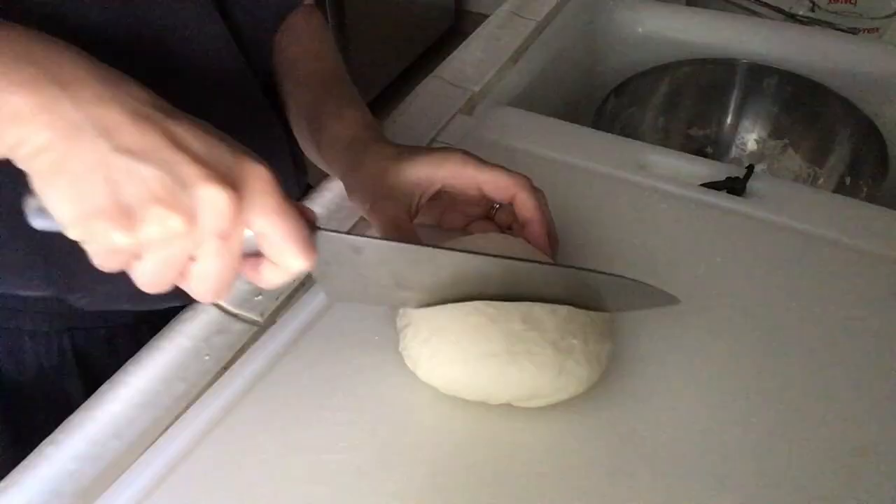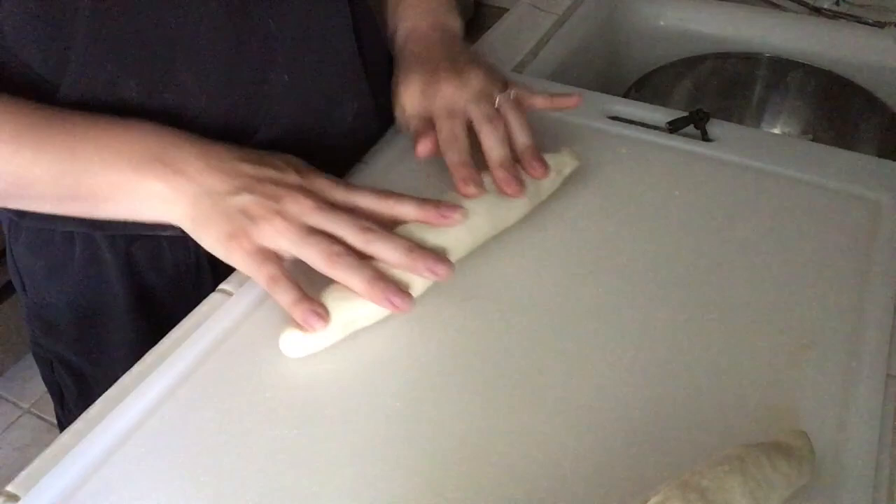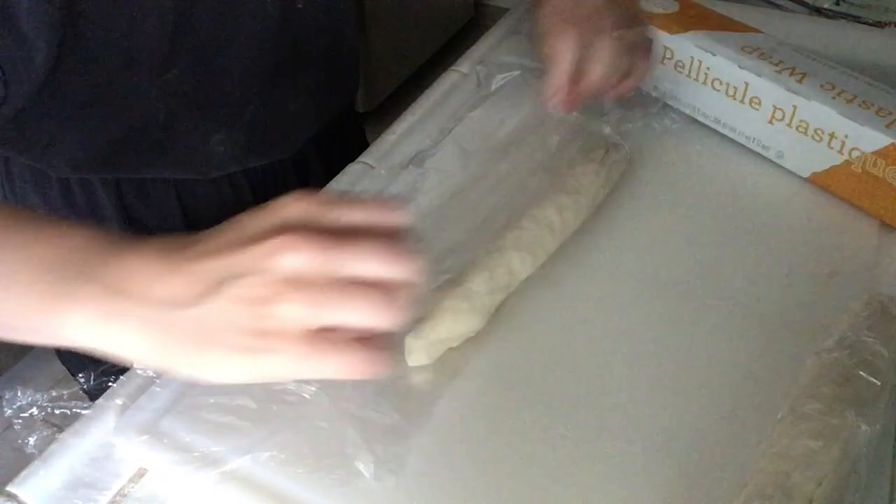I'm going to be honest — that was not ten minutes, but I'm tired of doing it and I feel like my dough looks beautiful. Dough is so cool. It's amazing that this used to be flour and water and just a little bit of salt. 30 minutes, bitches.